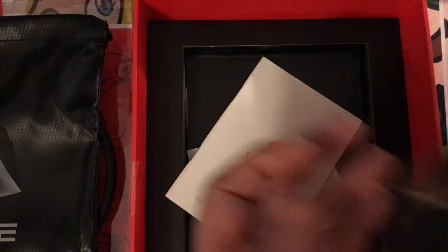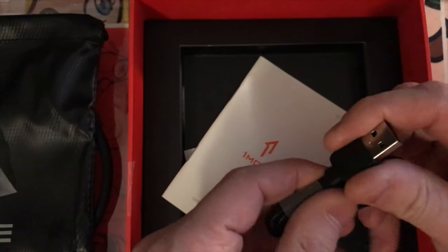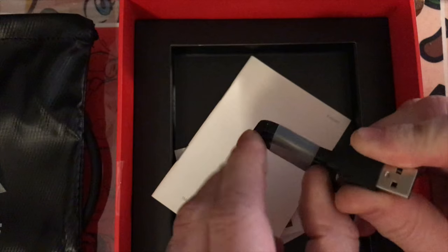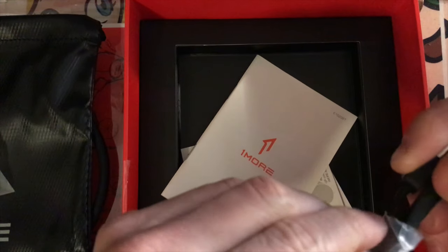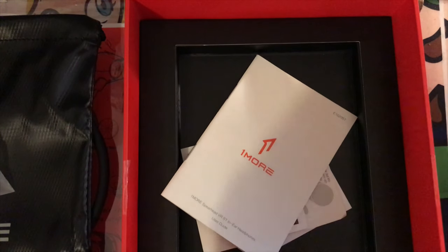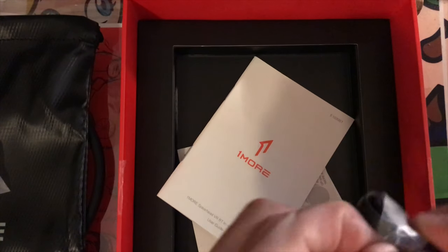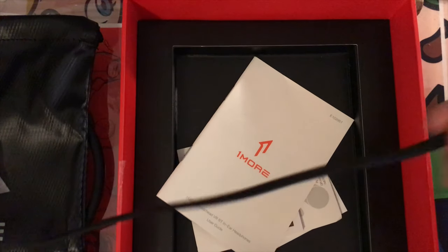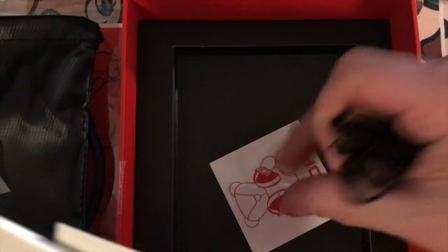And finally, the micro USB cord — really nice material, and it's flat so you don't have to worry about tangling. Let me open it up to see how long it actually is, since the box doesn't mention it. Looks like about 16 inches, maybe a foot long. It's not terribly long — if you prefer a longer cord I might recommend that. But all opinions will be held for the review.